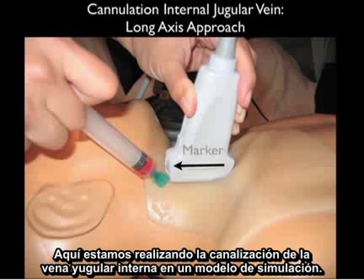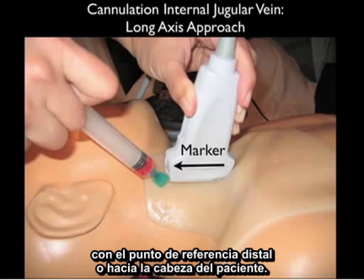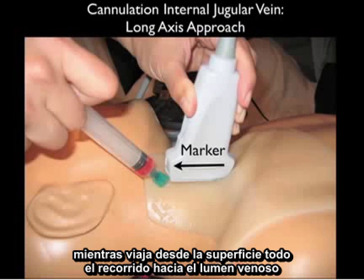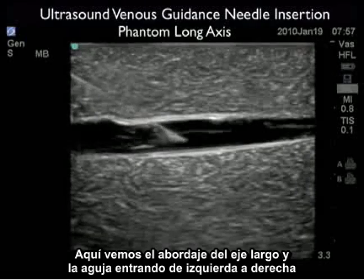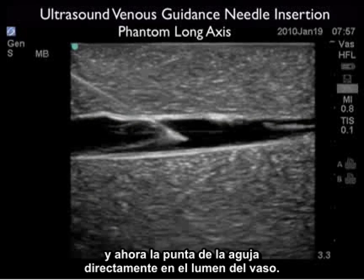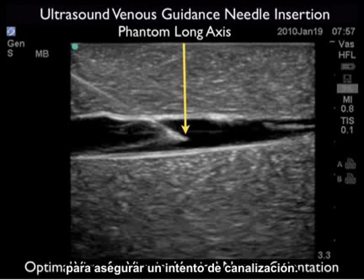Here we're performing cannulation of the internal jugular vein on a simulation model. The probe is oriented along the longitudinal or long axis course of the internal jugular vein with the marker dot distal, towards the patient's head. The needle comes in at a 45 degree angle underneath the distal aspect of the probe. This allows us to see the entire aspect of the needle as it travels from the surface all the way down to the venous lumen. The long axis orientation is excellent for seeing vertical needle depth — notice the needle coming through the anterior wall with the tip squarely within the vessel lumen, allowing us to plan the optimal depth for a secure cannulation attempt.